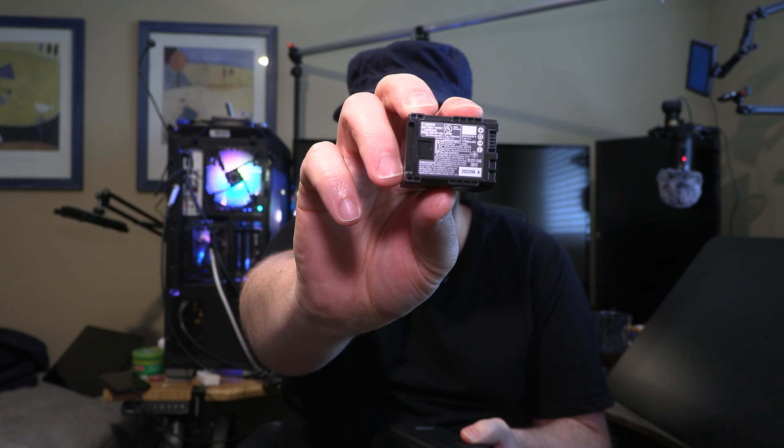Now the question that Paul was asking is how do I power these cameras? They come with the standard Canon BP820 battery pack. These are the standard batteries that come with the cameras. The problem is they only last for about an hour and a half, which when you're doing all-day shooting and running around, that's not sufficient.